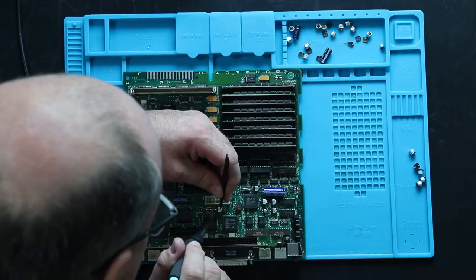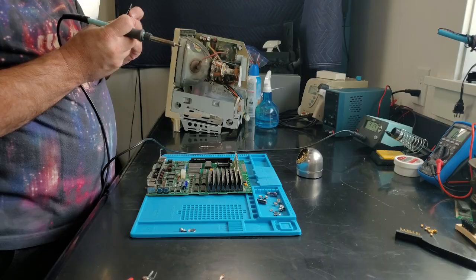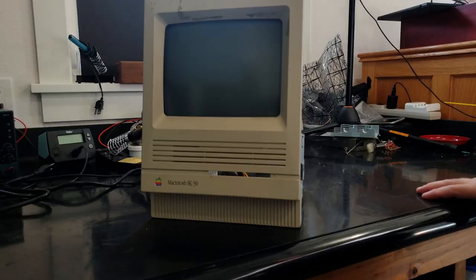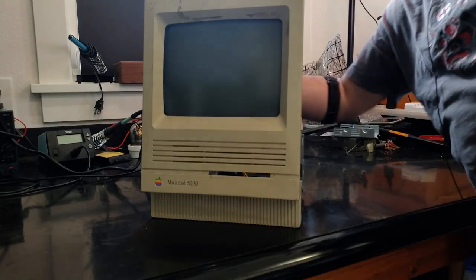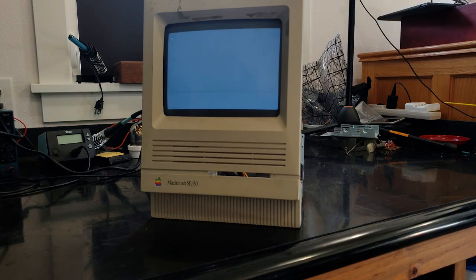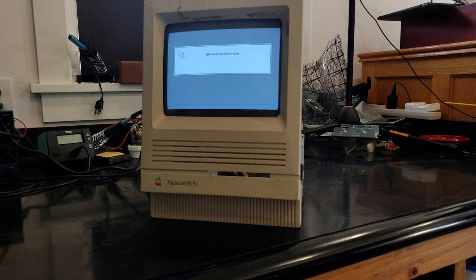Once this was done, I set everything up again for a test, and you can bet your bottom dollar that I remembered to turn on the cameras this time. I'm going to try booting it off this hard drive. And here we go. Look at that — it's booting, and the hard drive's working.